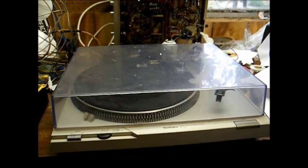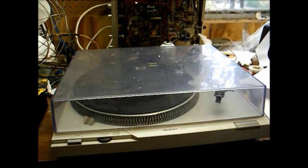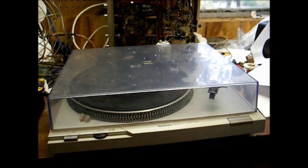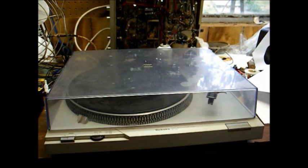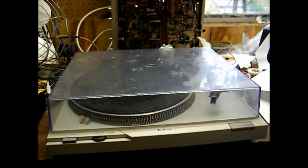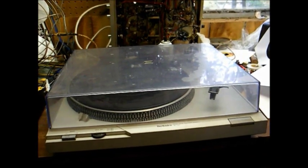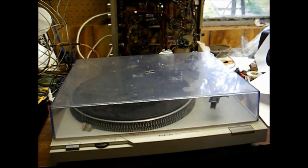There are new turntables available that play 78 RPM, but most of them are just cheap plastic junk, and the decent ones often cost several hundred dollars — out of the budget of many record collectors. However, you can buy these Technics turntables like the SLD1, D2, or D3 at yard sales and flea markets for usually twenty bucks or less. The only difference in the three models: the D1 is manual, the D2 is semi-automatic, and the D3 is fully automatic.